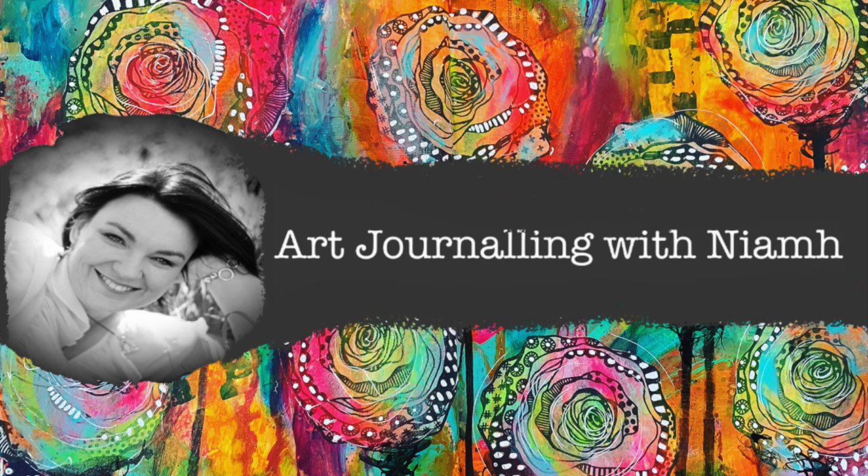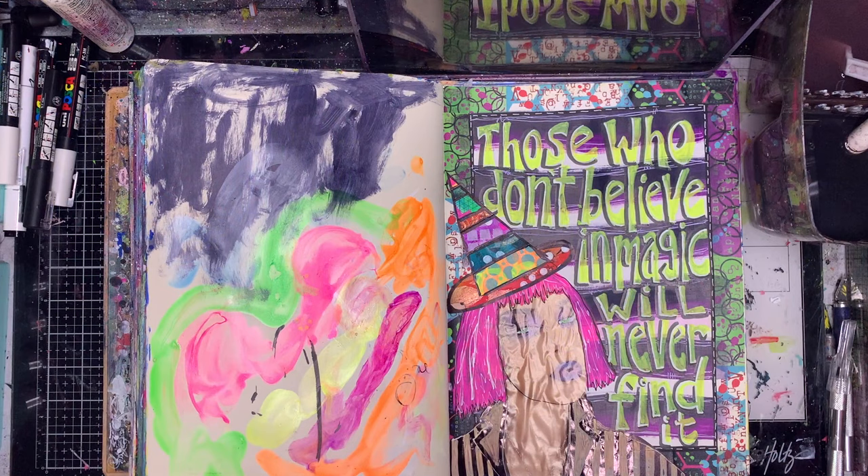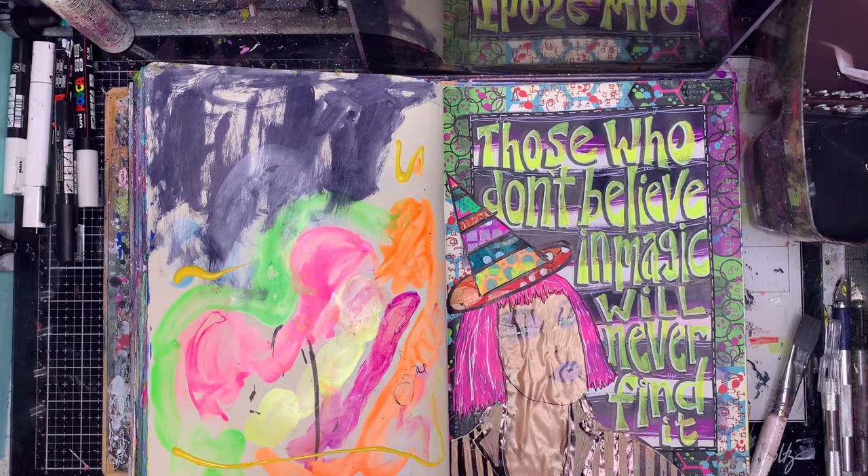Hi everyone, it's Neve here and welcome to my art journaling channel. Today we're going to be making some masked flowers in our art journal page. Masking is something I really like to do — it's a really good technique to do over a page that you have absolutely no idea what you're doing with, which is what this page is.